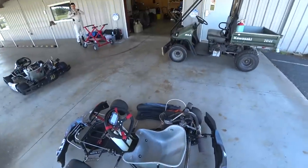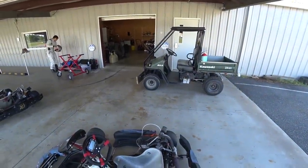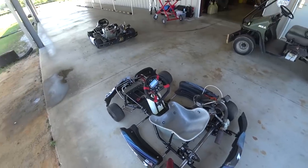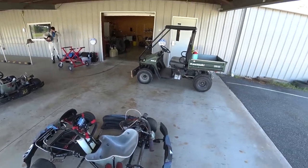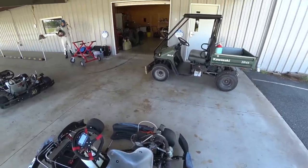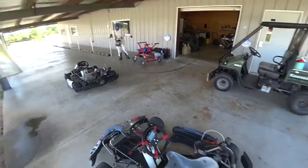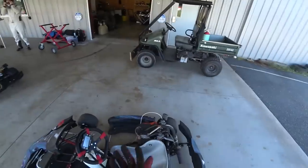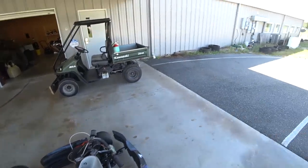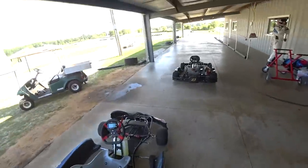Everyone wonders why I didn't get a shifter kart. These only make like nine horsepower, but they're really cost effective to run. You run a harder compound tire that lasts a whole season, they're very cheap to maintain, and engines don't require any work — you can go a season or two on one engine. The class is very competitive because of that — it's a sealed engine, so you're not dealing with rebuilt and modified engines making crazy power. It's a cool class and a lot of fun.